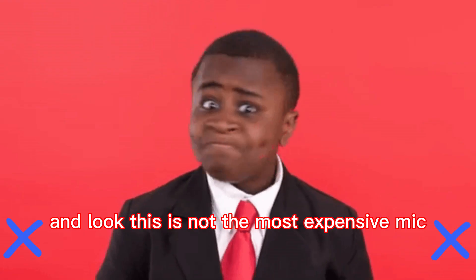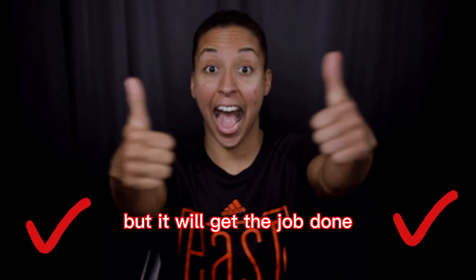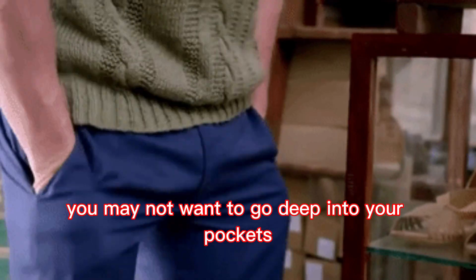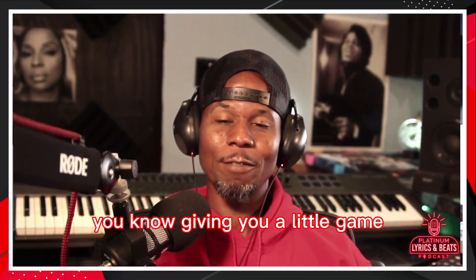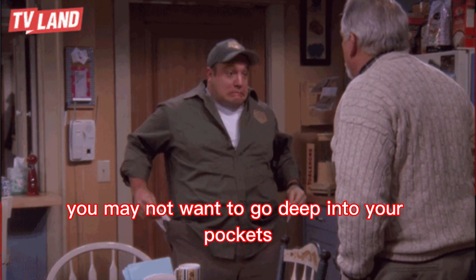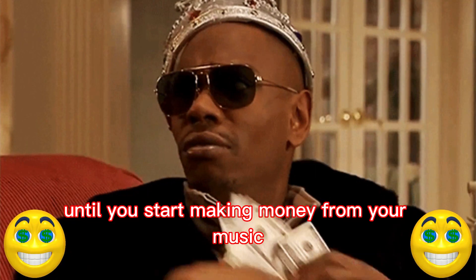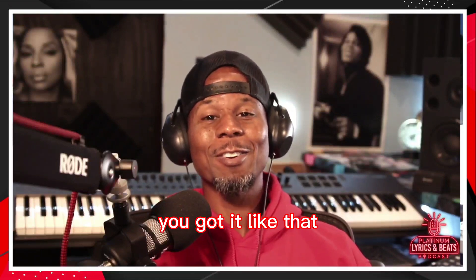This is not the most expensive mic, but it will get the job done. When starting out, you may not want to go deep into your pockets — giving you a little game here. You may not want to go deep into your pockets until you start making money from your music. Unless, of course, you've got it like that — if you've got the money and want to spend a lot on your equipment.